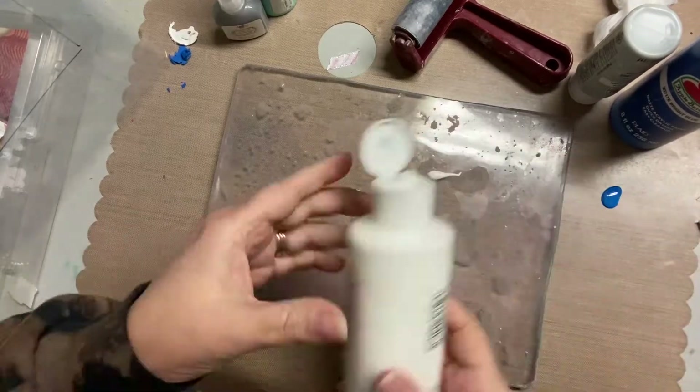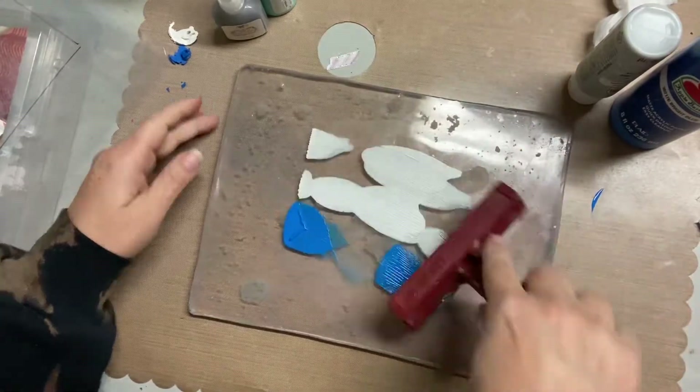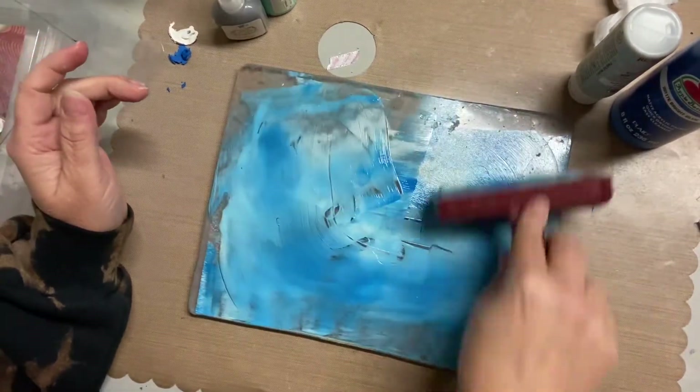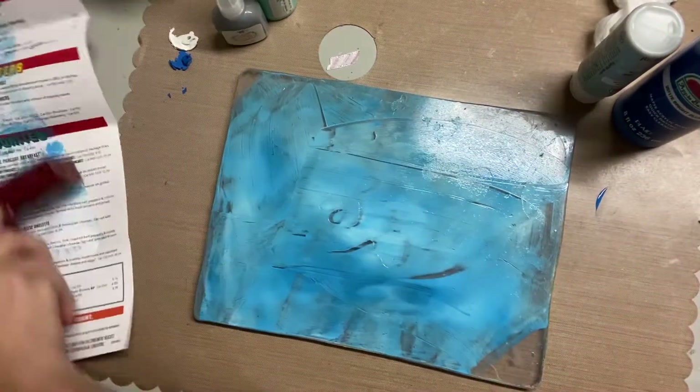Hey, this is Darlene, and today I'm working on my gel plate to create some interest on some white cardstock snowflakes that I cut using my Cricut. Working on the gel plate, you add some kind of wet medium, and in my case I'm using acrylic paint.